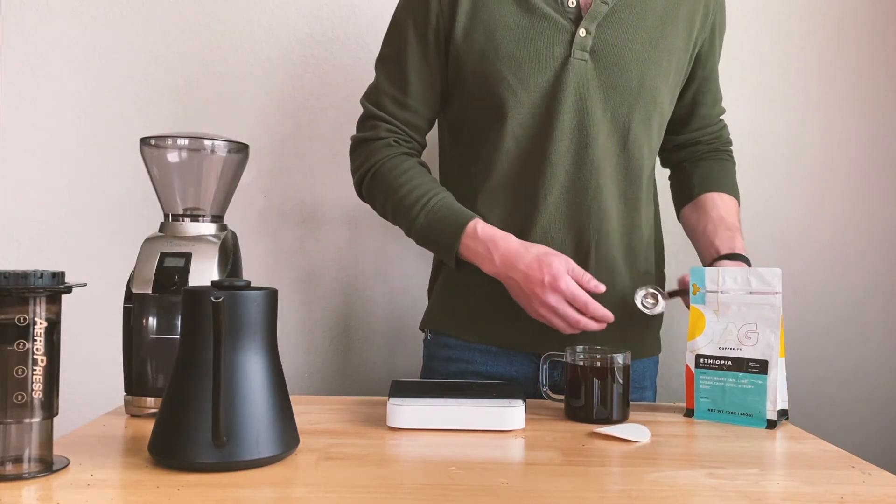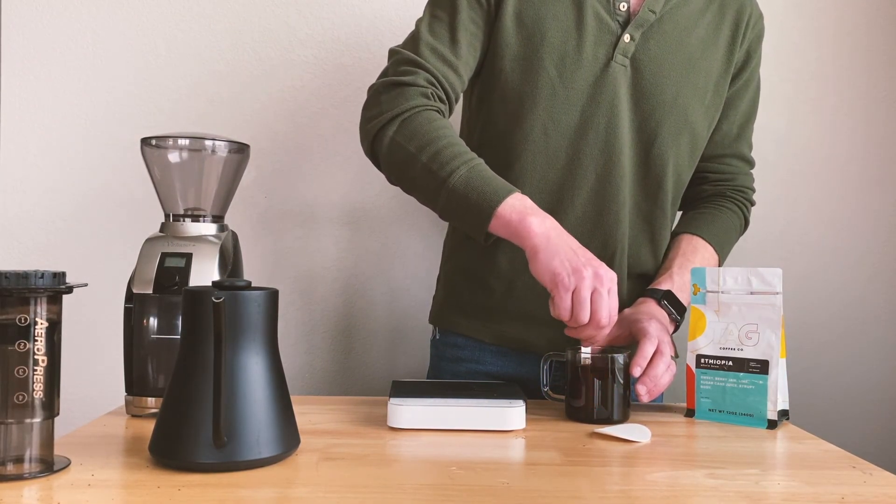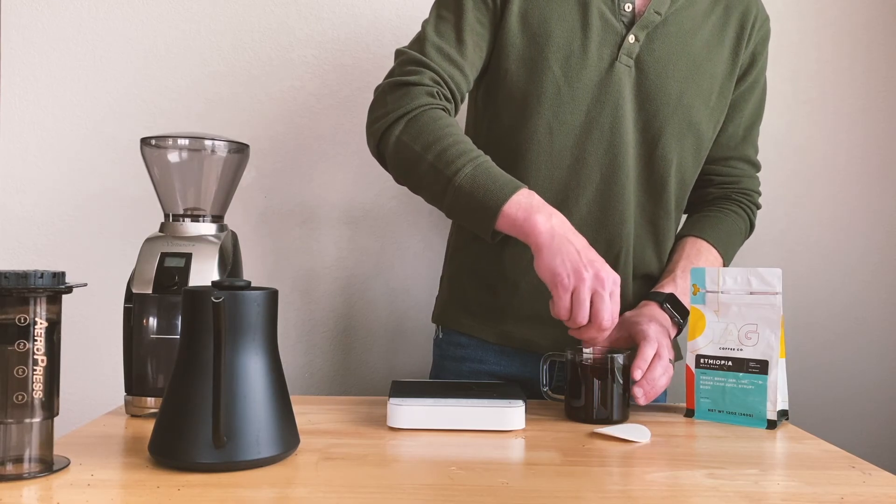Take a spoon or the back end of a coffee scoop and stir your coffee.